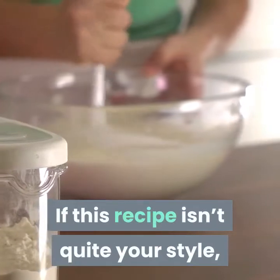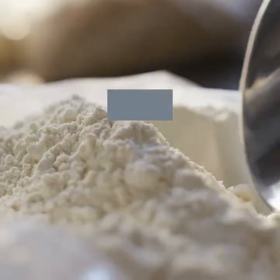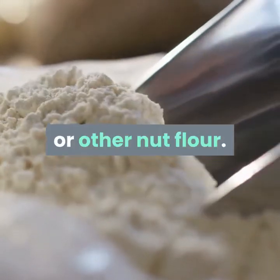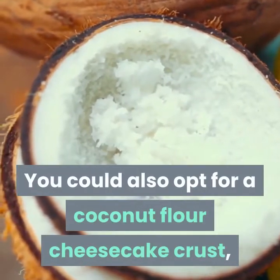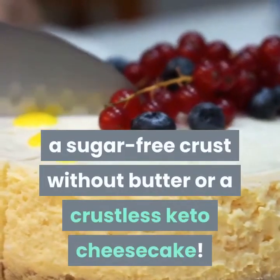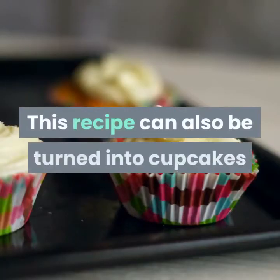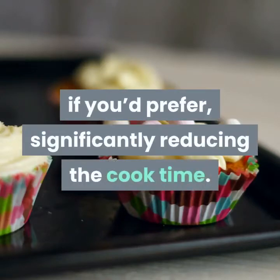If this recipe isn't quite your style there are a bunch of alternatives available. For starters you could create the crust with almond flour or other nut flour. You could also opt for a coconut flour cheesecake crust, a sugar free crust without butter, or a crustless keto cheesecake. This recipe can also be turned into cupcakes if you'd prefer, significantly reducing the cook time.